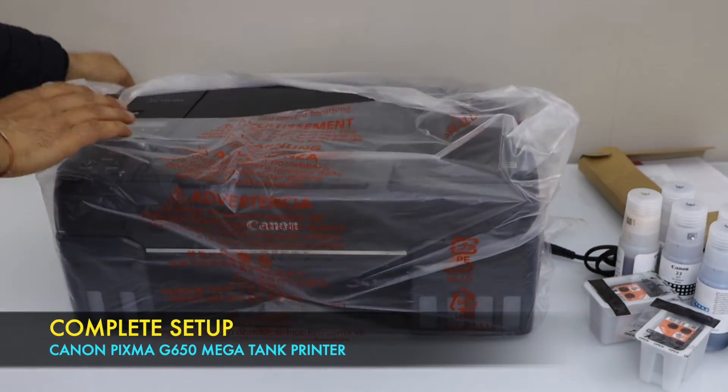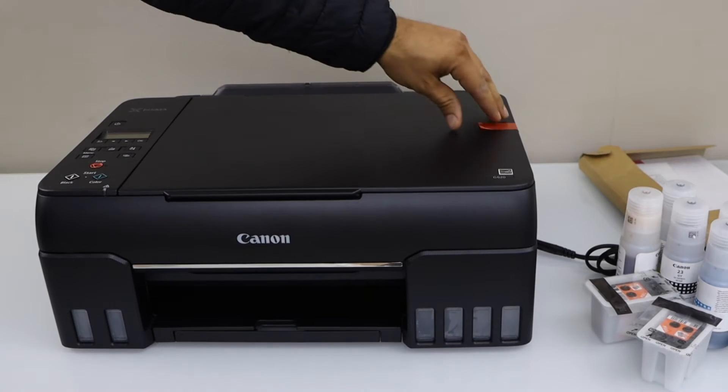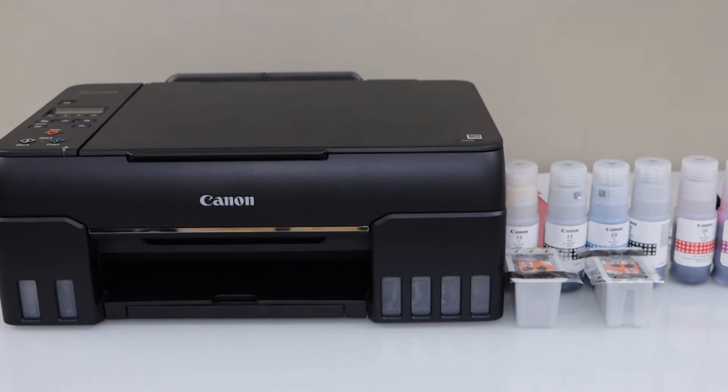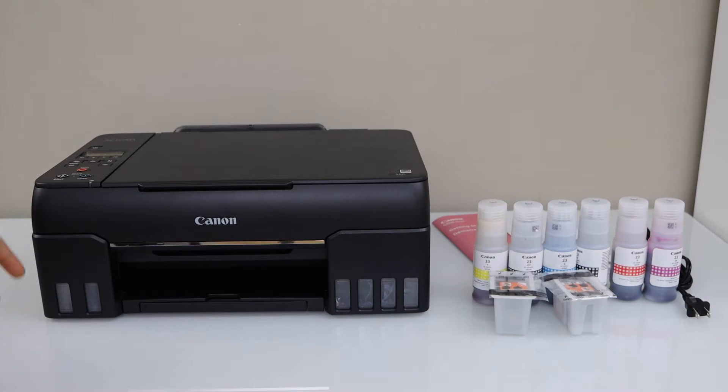Take the printer out of the packet and remove the protective tape. Those are the ink bottles, the print heads, manual, and the power cable. Plug in the power cable and start the printer to begin the setup.